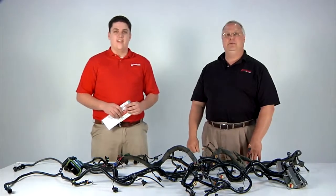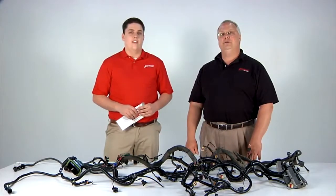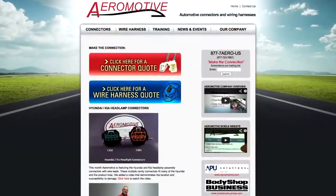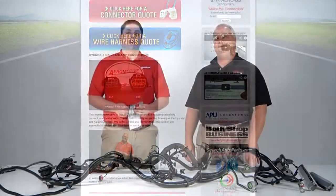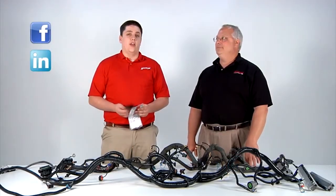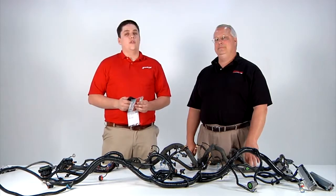Dan, I couldn't have said it better myself. Thanks for tuning in everybody and make sure you check out our webpage and other training videos at aeromotive.us. Also, don't forget to check us out on our social media sites, Facebook and LinkedIn. And don't forget that we have our mobile site, www.aeromotive.us, on your smartphone — you can instantly upload a picture for your convenience.